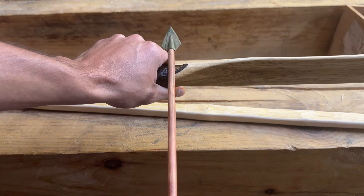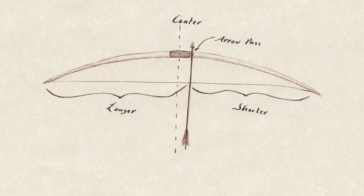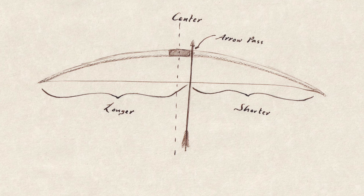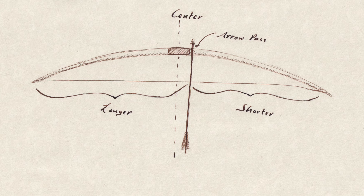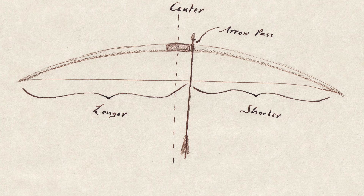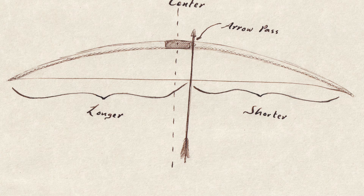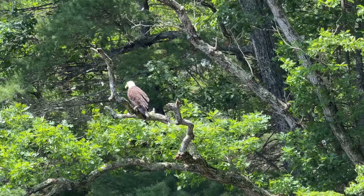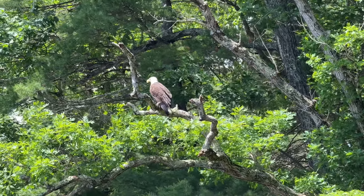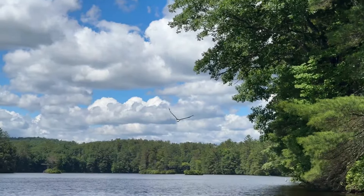So let's put the arrow pass above the grip, like most bows are set up. This works much better, but there is a consequence: the distance from the nocking point to the bottom limb is longer than to the top limb. What this means is that the string has more mechanical advantage over the lower limb compared to the top limb. The moral of the story is that no matter how symmetrical you make a bow, there will always be a difference in the behavior of the limbs.